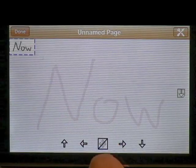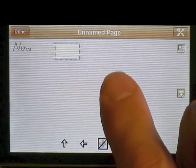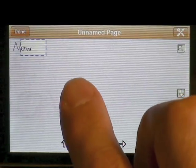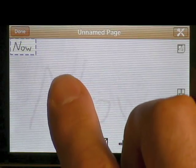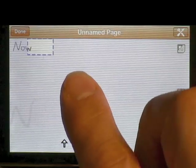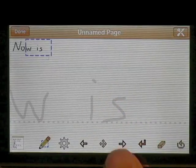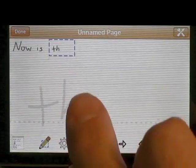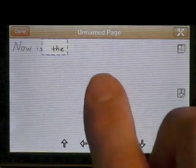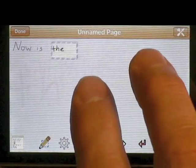If I push this little four-directional move button, I can move this — what we call the detail area — anywhere on the screen. In the foreground you see what it is that you've written. You can move around with the left and right arrow, by using move, or you can actually use two fingers and just drag it around.